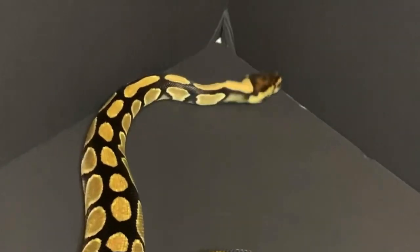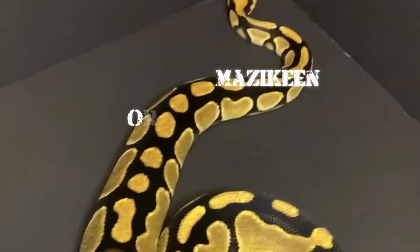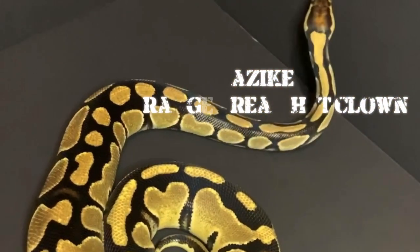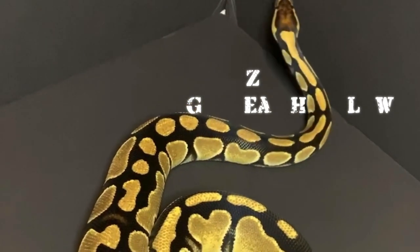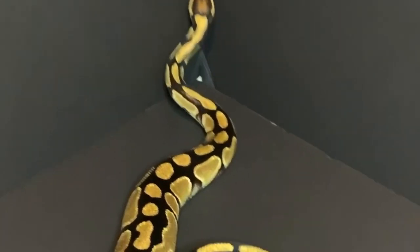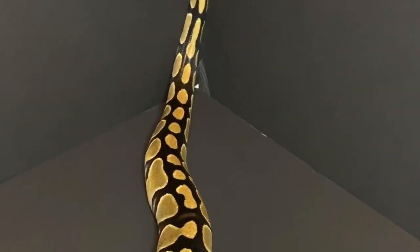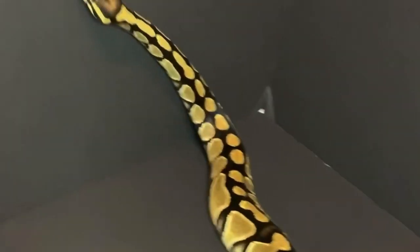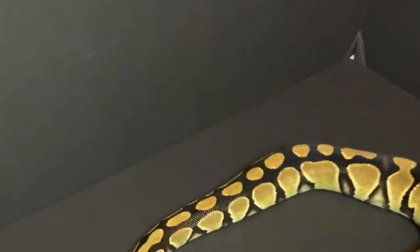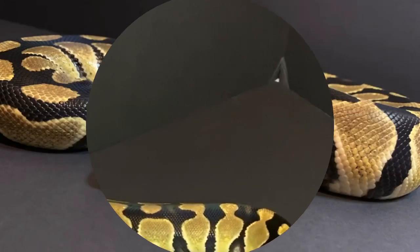All right guys, so this is my girl Mazikeen. She's pretty big. I'm going to see if she'll stay still to let me photograph her. We'll see if I can get a few good shots of her. She is an orange dream clown, about a thousand grams — very huge and very active. She obviously doesn't like the light, but we're going to see if we can get her to cooperate and give me some good pictures.